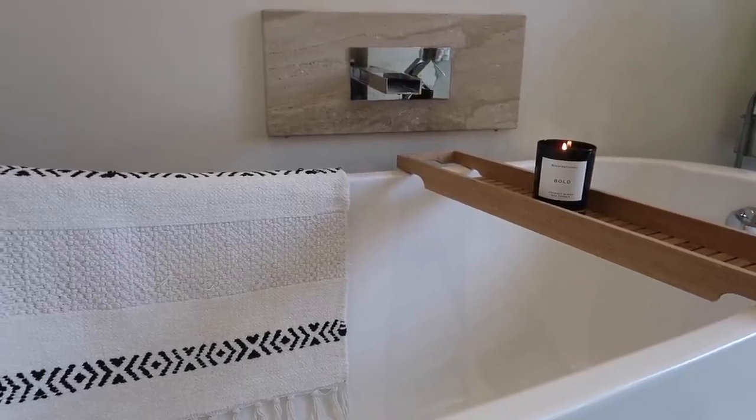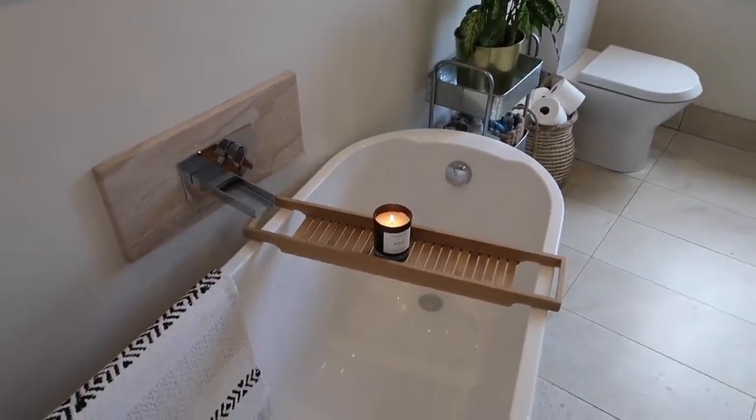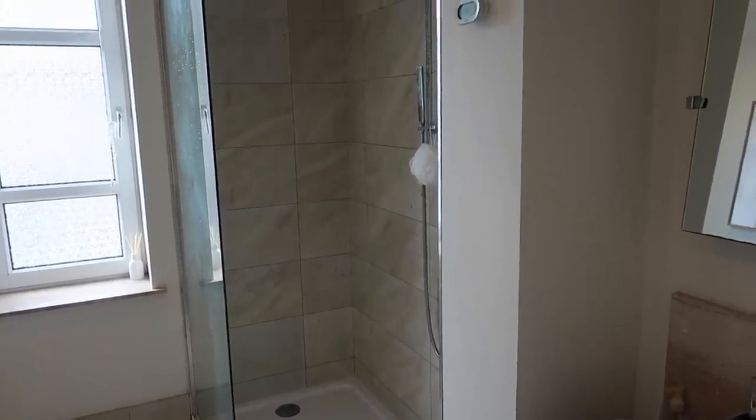And there we have the finished bathroom and the finished house. I hope you enjoyed watching this autumnal speed clean. Let me know if you want any more. Make sure to save it so you can come back to it for a little motivation each time you need to do an autumnal clean. Thank you so much for watching and I hope to see you guys in my next video. Bye guys!